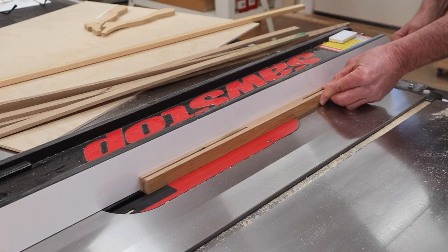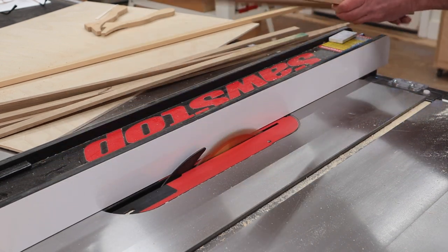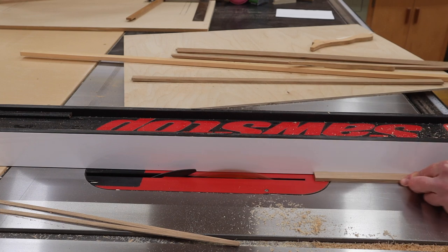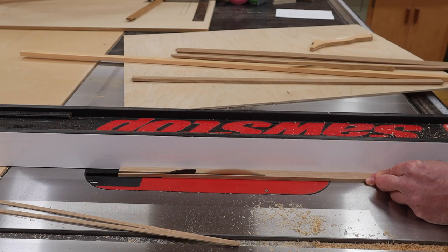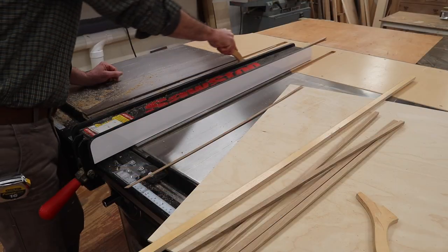Cutting halfway through the molding and then flipping it over is one way to avoid getting your hands too close to the blade. After ripping the molding at a quarter of an inch for the sides of the cabinet, I'll rip a few pieces at a half of an inch for the cabinet shelves.